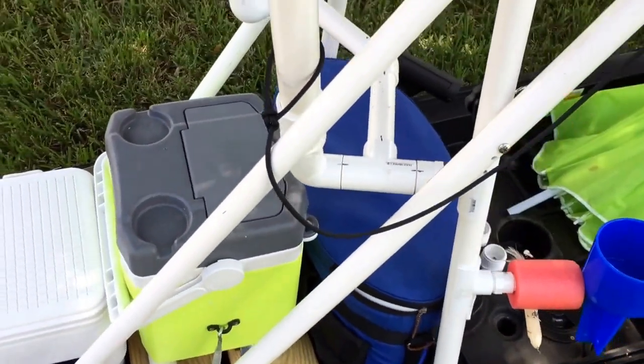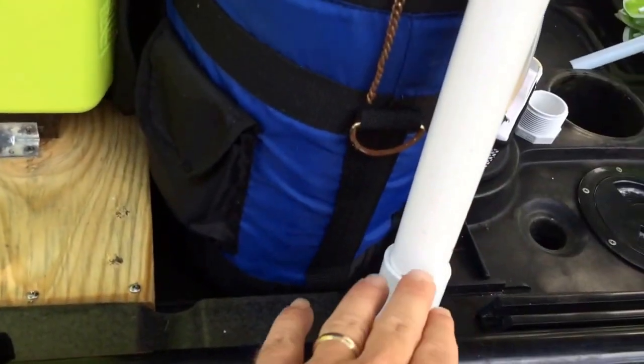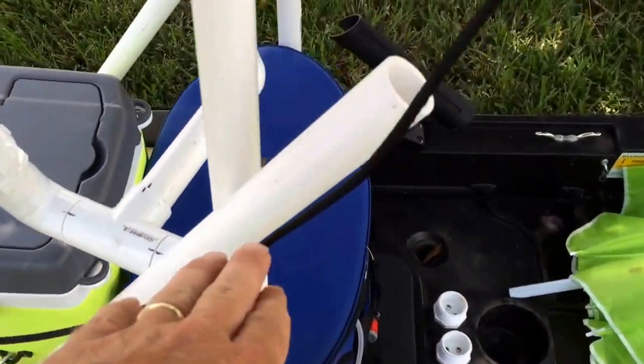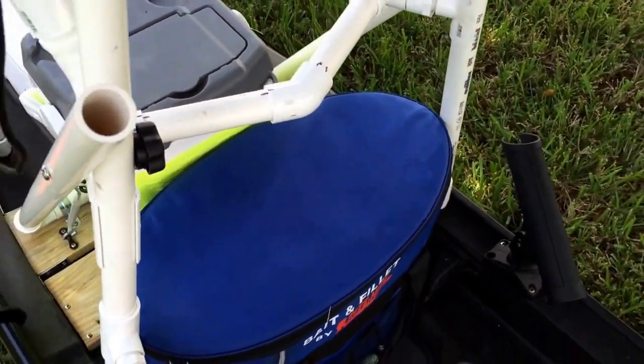This is my tower — leaning tower. It hinges back here and this just slips out. It hinges here and here, and then I can fold it down when I put it on top of my car.